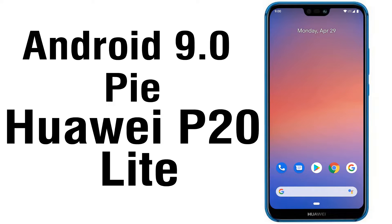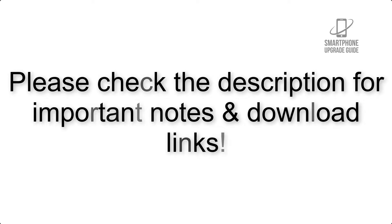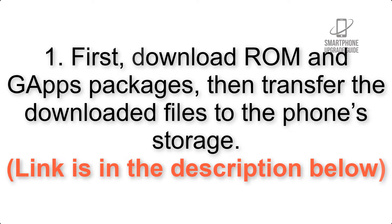Install Android 9.0 Pie on Huawei P20 Lite via Pixel Experience ROM. Please check the description for important notes and all the download links. First, download the ROM and gapps packages, then transfer the downloaded files to the phone storage. The link is in the description below.